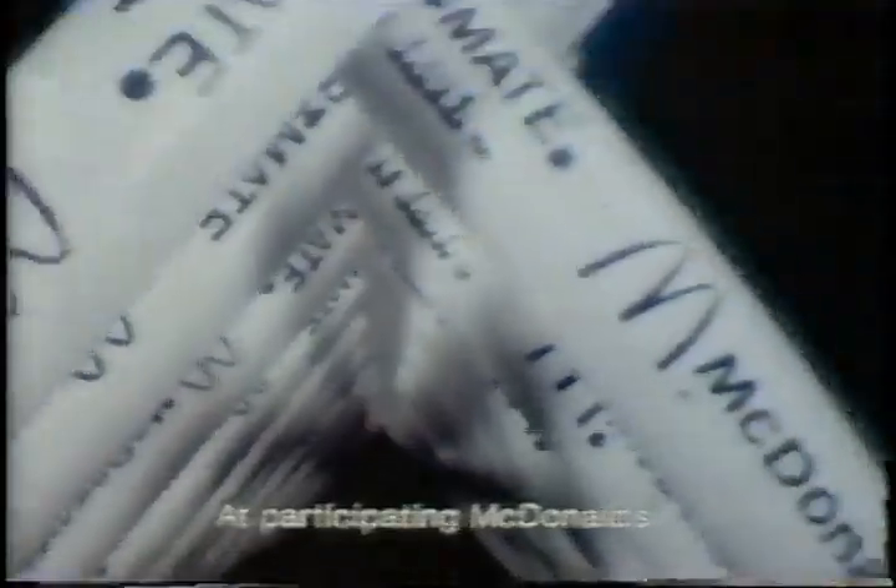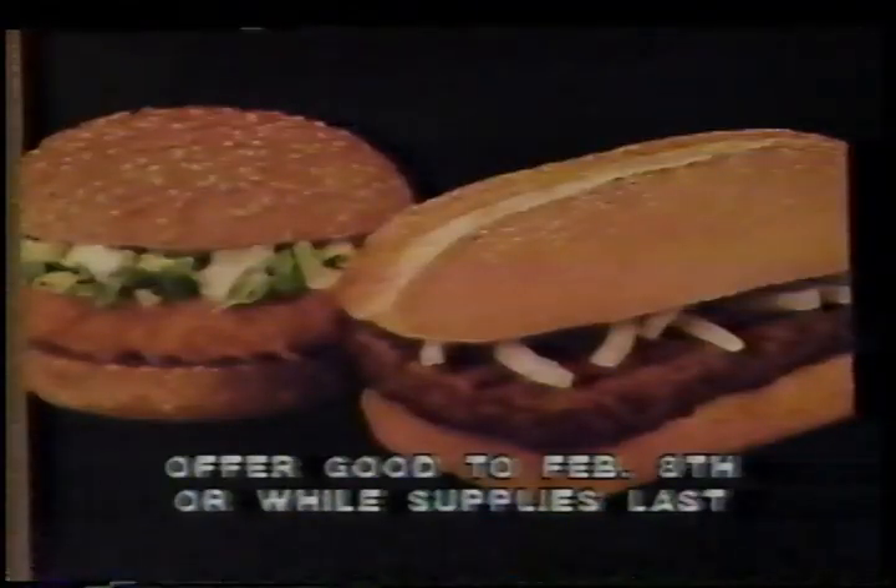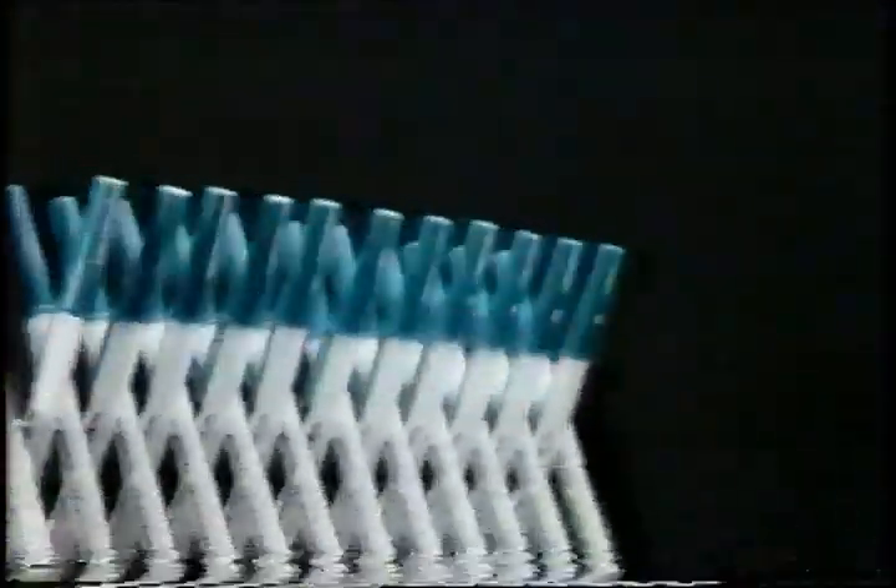Free! Now you can get a Papermade Wright Brothers Pen when you buy either of our two new sandwiches, the McChicken sandwich or the Chopped Beefsteak sandwich. So march on into any participating McDonald's and get your Papermade Wright Brothers Pen free!